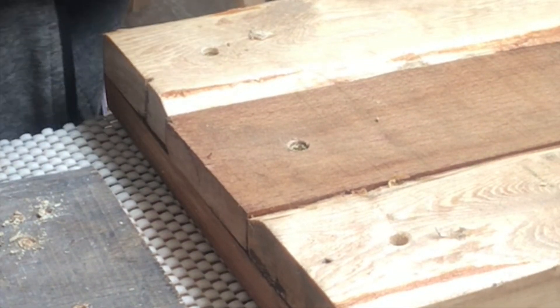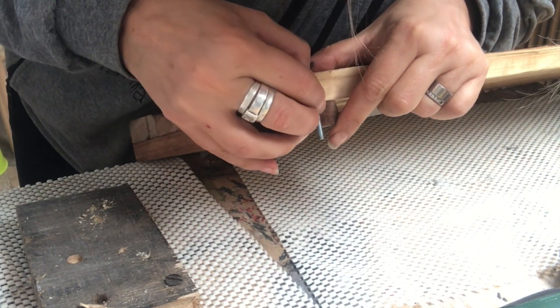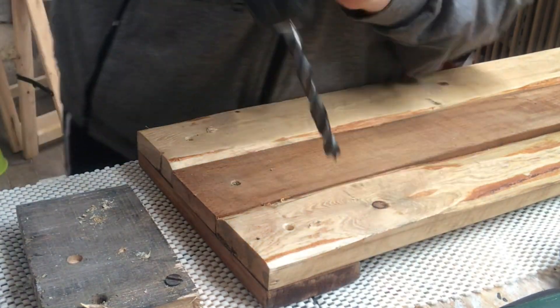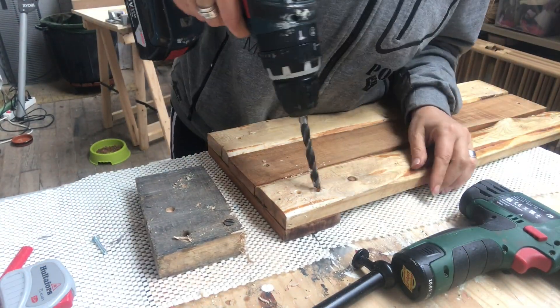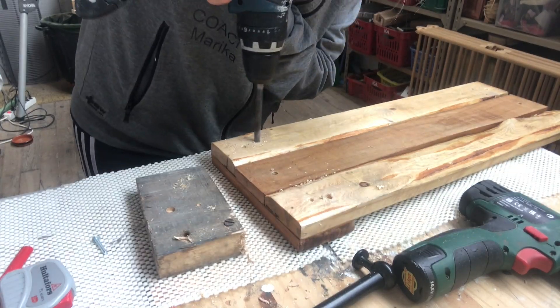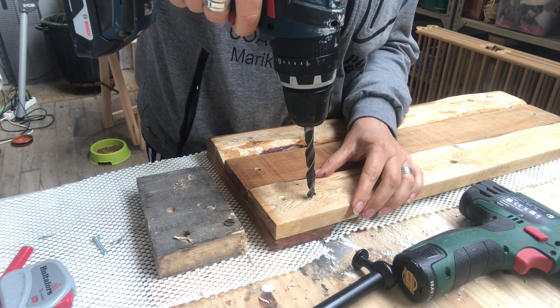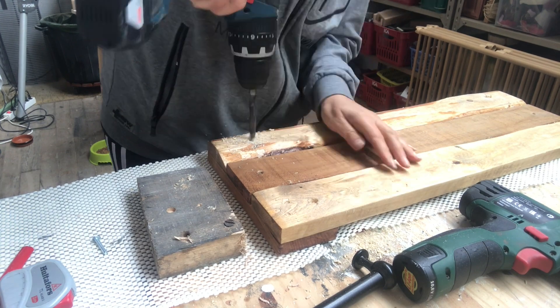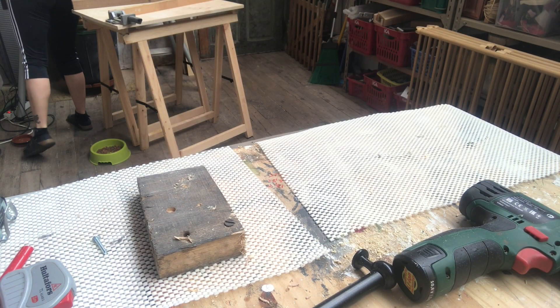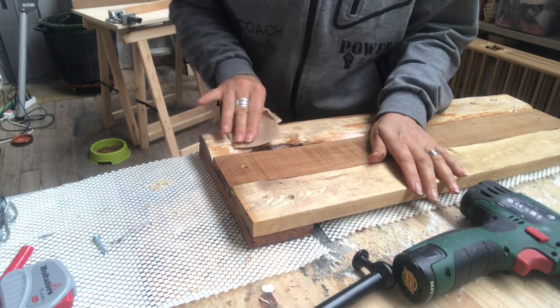I have already attached the boards on the back side with a small enough screw so it wouldn't peer through to the front. It is now time to attach the handles. I've already drilled a small hole big enough for the screw to fit through, but I also need to make a bigger hole halfway through because the screws are not long enough.